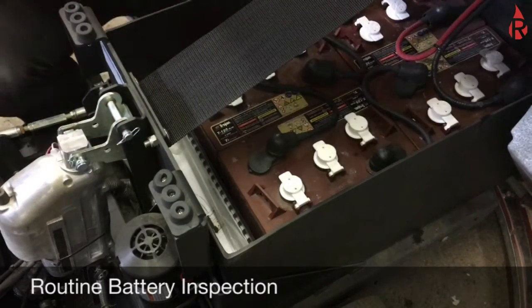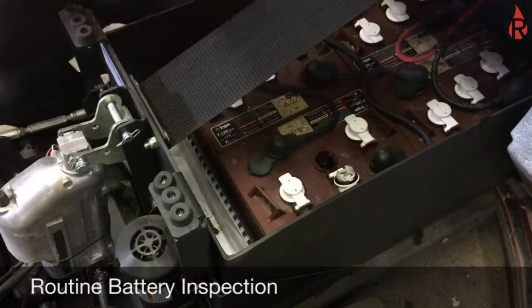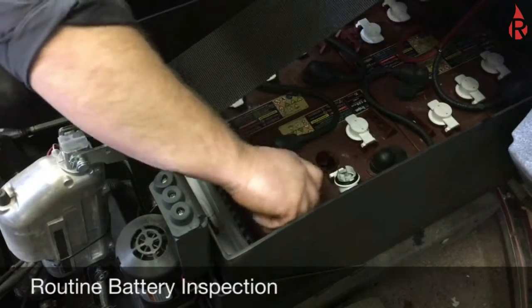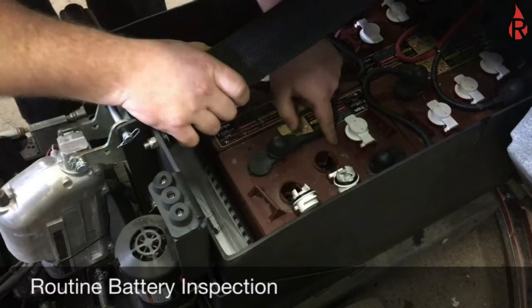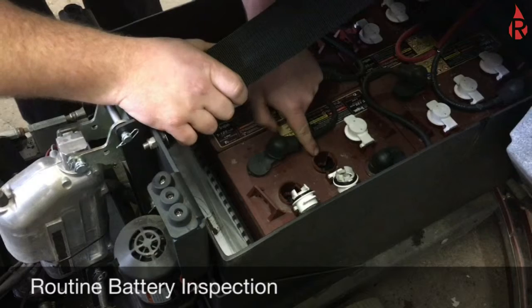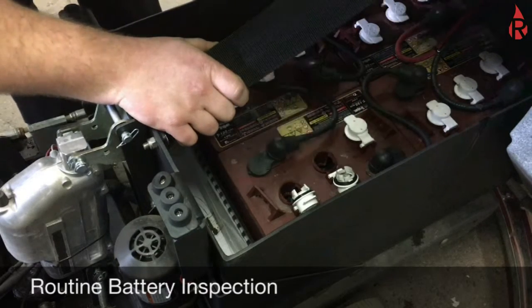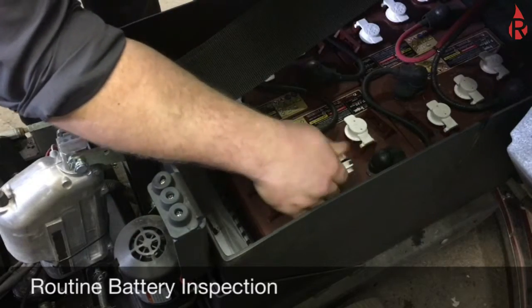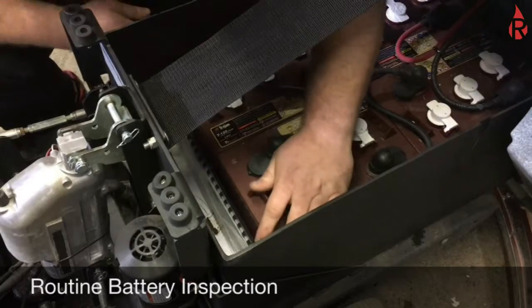The other step of checking the batteries is checking the electrolyte level. These are wet cell batteries, so that means you need to keep distilled water in them. There's a level gauge there — give it a little shake to make sure the water level is correct, and especially that it's covering the plates inside. If you do not have water, it'll dry out and cause these batteries to be shorted and ruined.